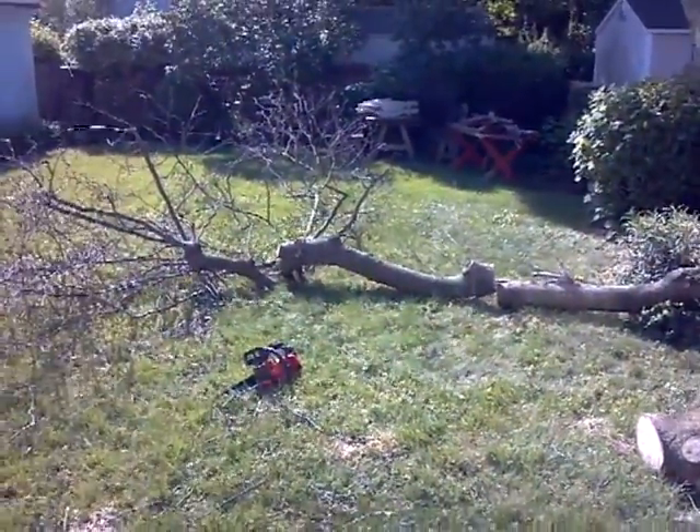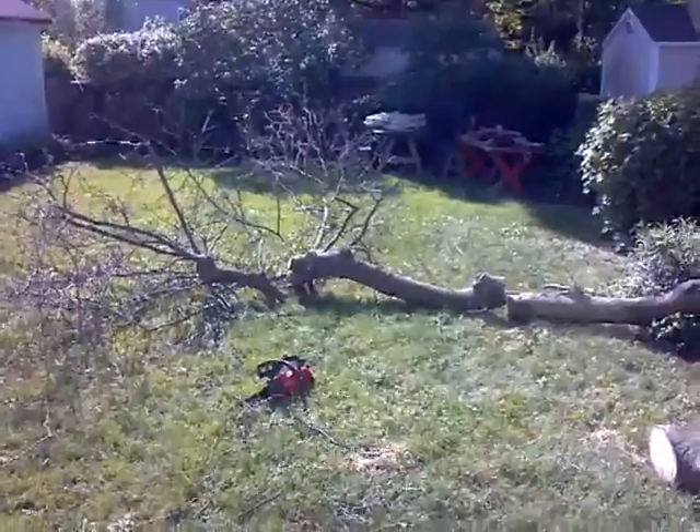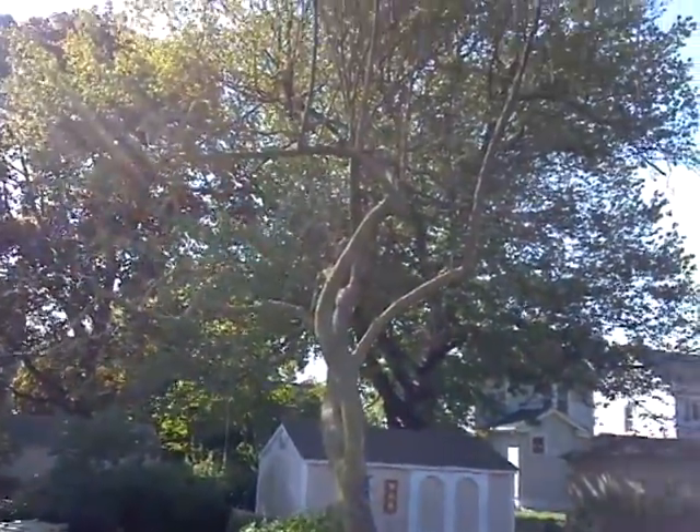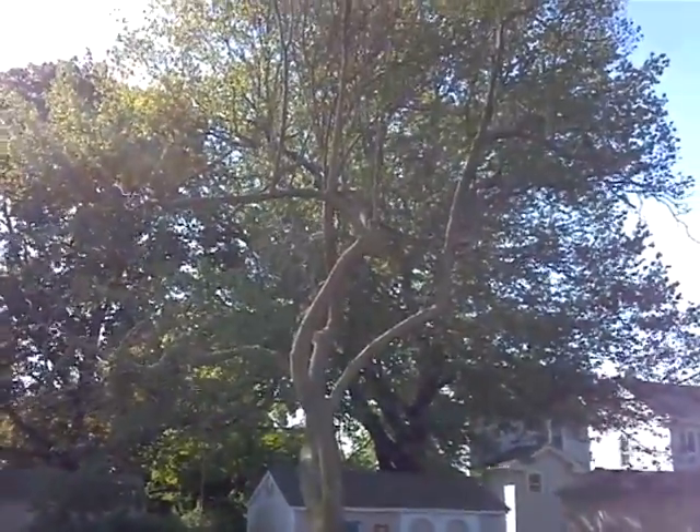Now a little piece there that was coming over to the house — we just put a rope in that and yanked that over. And we're going to do the same thing with this right one.